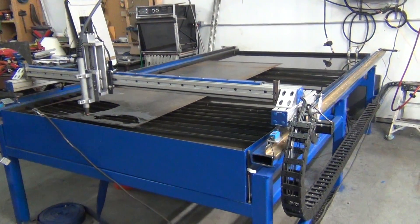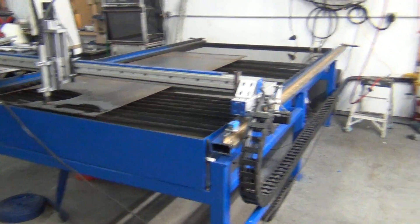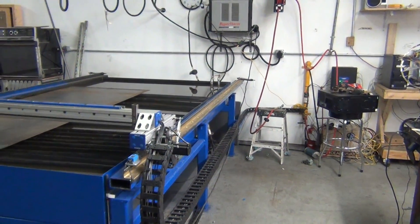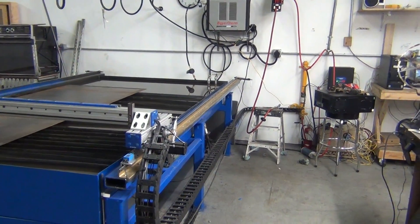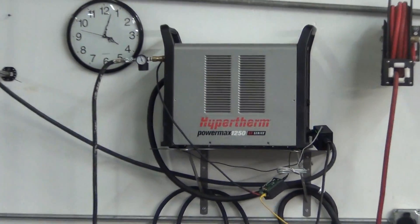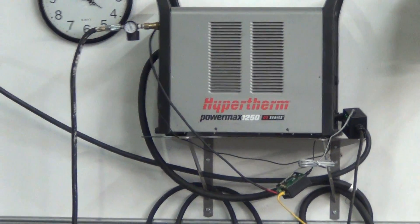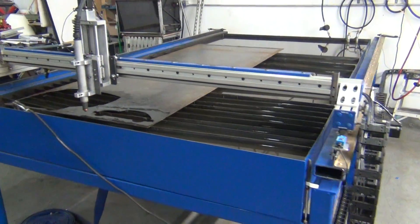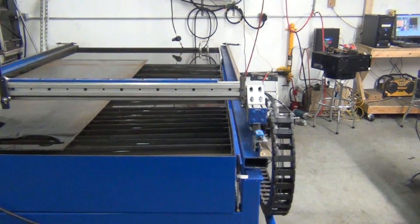I'm very, very happy with the end result. I just absolutely love the CNC system from Tom. And the Hypertherm — I'm just blown away by this system. It's just amazing how all these pieces come together and work like this.